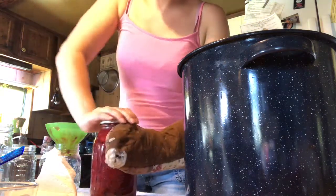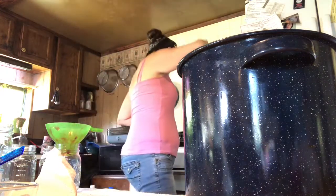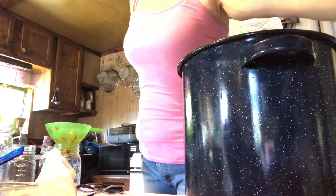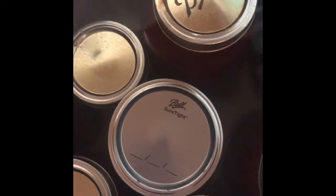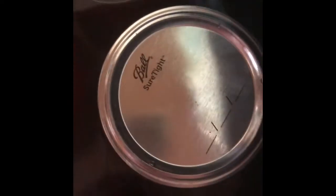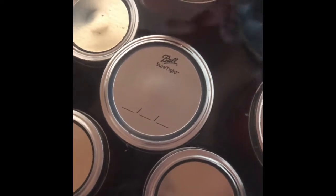Get a warm lid and ring on, finger tight. Then put the jar in the water bath canner. Once all jars are filled, make sure the water is just a couple inches above the jars. Turn it up to medium-high, wait for it to come to a boil, and then let it boil for 25 minutes.